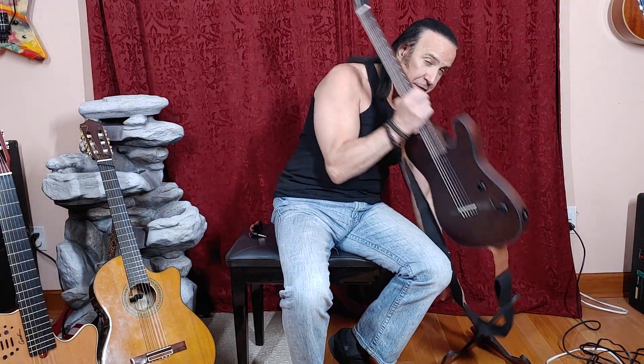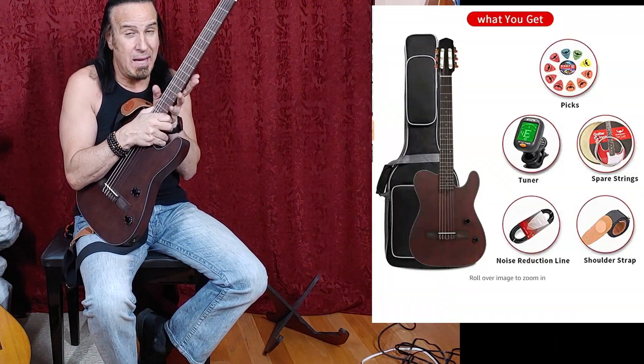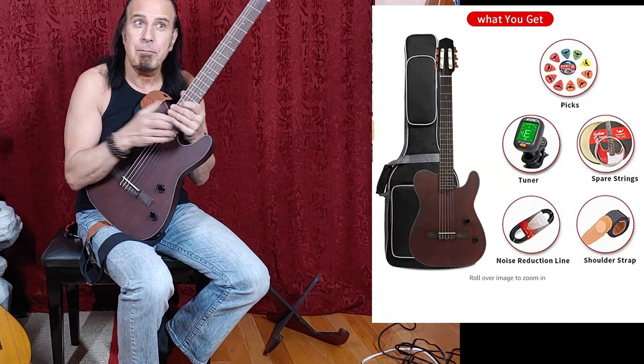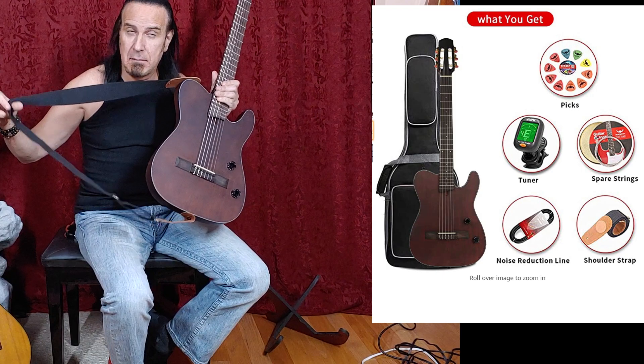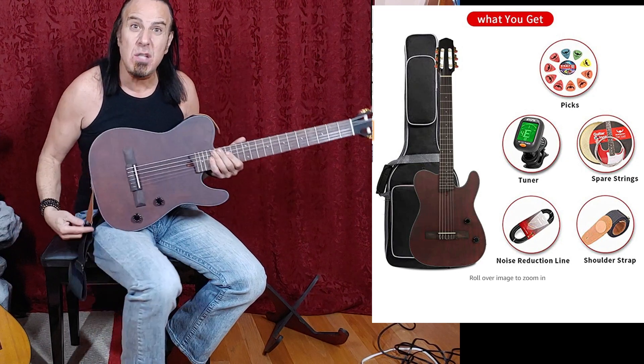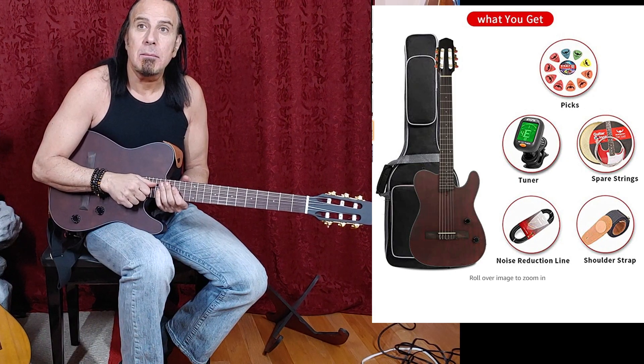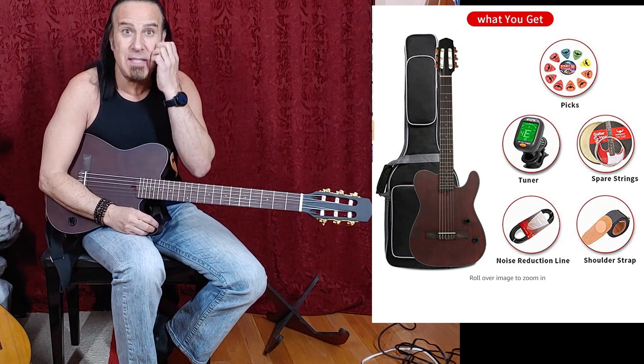What I will say is: is this Bullfighter a Godin? No, definitely not. But is it a viable nylon guitar that you could play at a gig? Definitely — I was surprised at that. This also comes with a gig bag, it came with a strap, it came with a clip-on tuner, it came with two guitar cables — two — and it came with picks and a set of strings, no name brand.